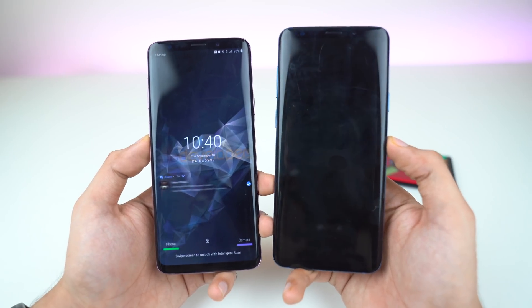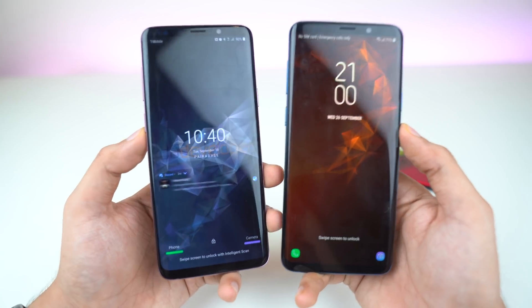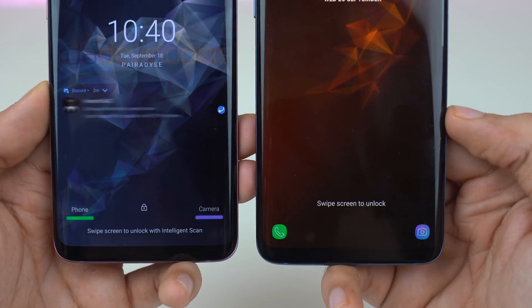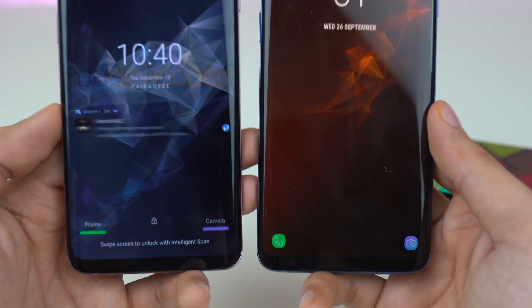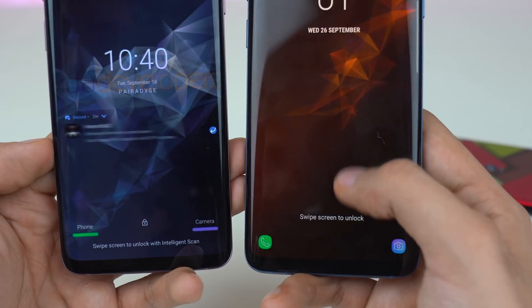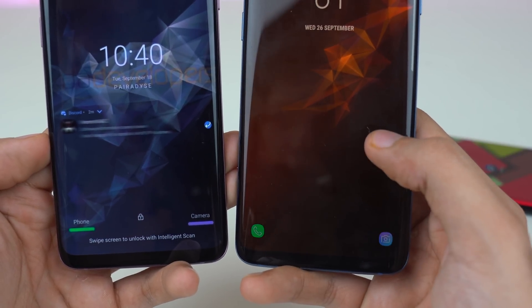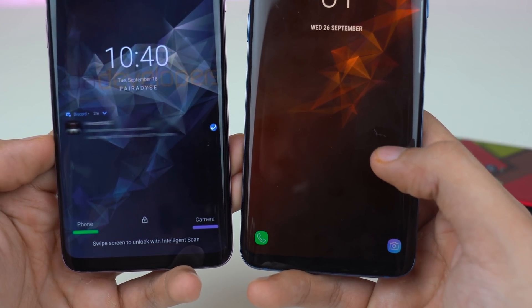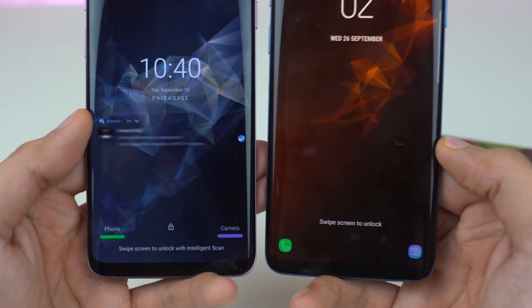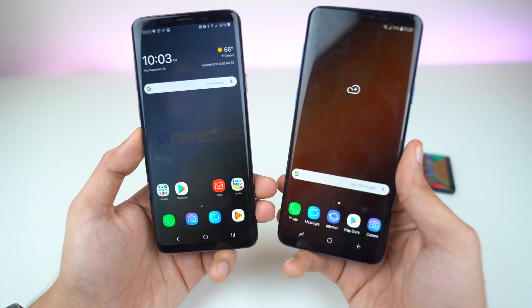Starting off with the lock screen, we have a different position for the time — it is now in the middle. You can also see the change in the lock screen shortcuts. Now it's just two colors: green for the phone dialer and blue for the camera. I probably prefer the icons, but that's how it is. We also have notifications right below the time and calendar information.